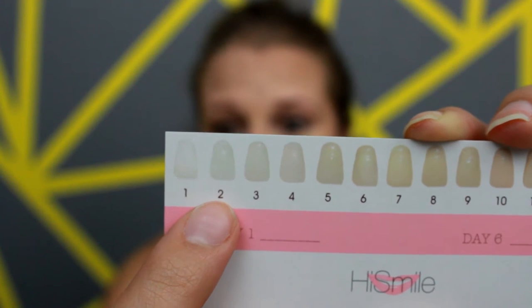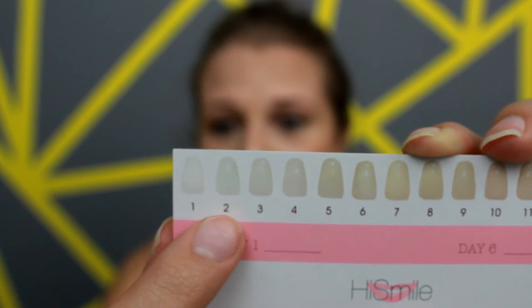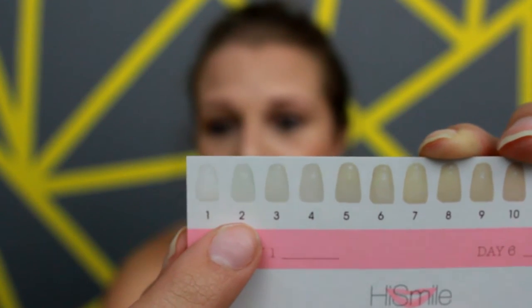It lightened even those darker areas down to a two, so some parts dropped three shades and some dropped two. If your teeth were maybe a little worse it might drop them down even more, but mine weren't that bad to begin with and I definitely liked this product.